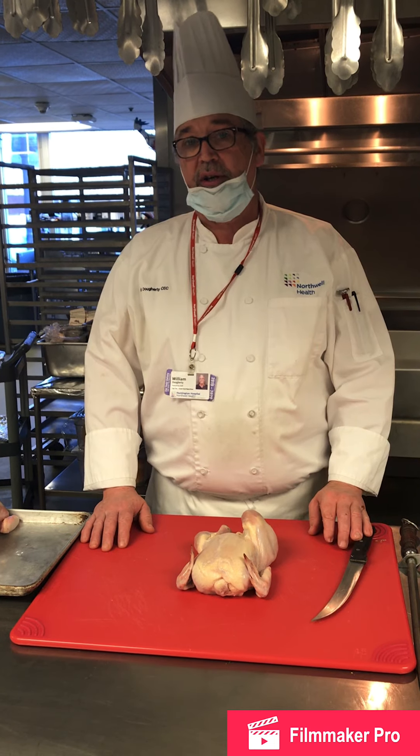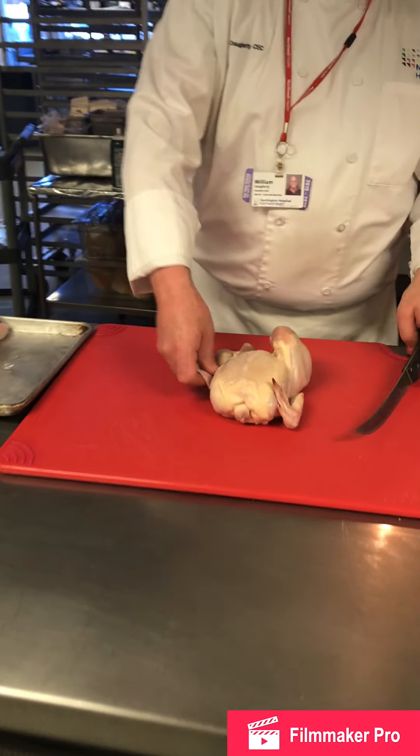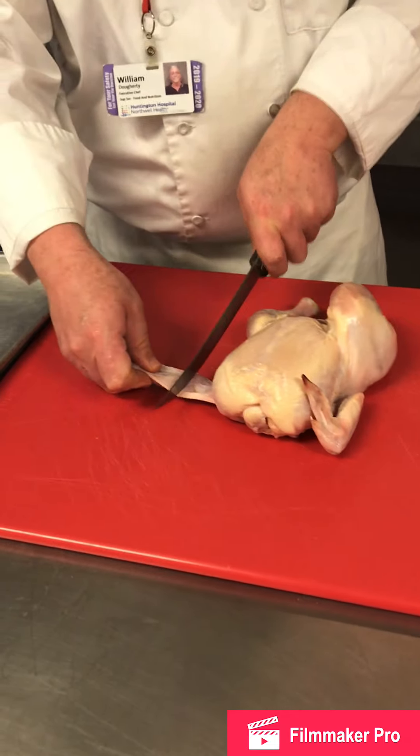We're going to start with butchering the chicken. First step: remove the tip and paddle.